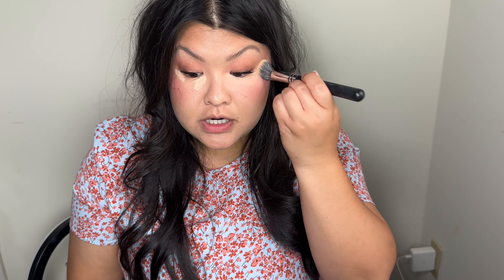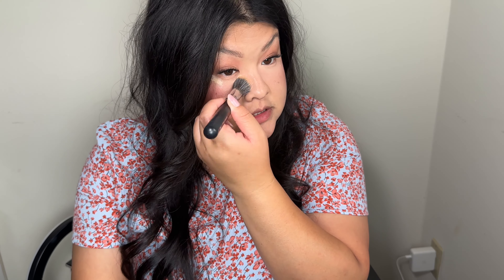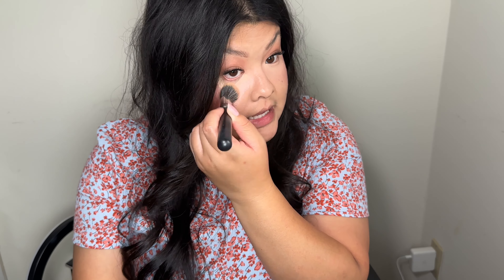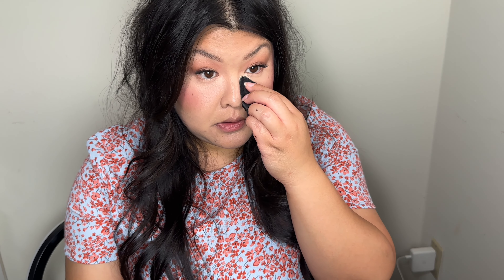Now I want to add concealer for a very bright under eye. I've been seeing people put concealer on after blush — you should do it before, but today I'm going to try it after. I'm using a small stippling brush from Morphe to blend it out. For concealer I'm using my NARS Radiant Creamy Concealer in Medium One Custard — it's really pretty and blends out easily without drying your eyes. I'm going to bake a little bit using my Maybelline Fit Me Loose Powder in Fair Light, just in the inner corners.